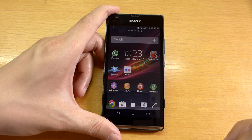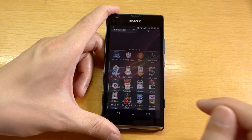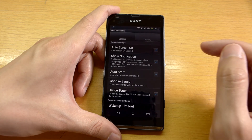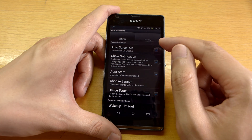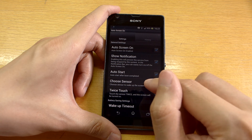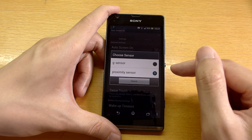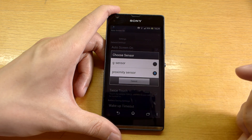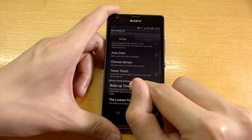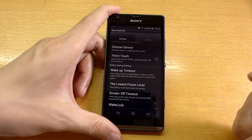To configure the Auto Screen On app so that it functions like I just showed you, turn on Auto Screen On. Make sure that the option Auto Screen On has a tick on it, which it already does. Next, on Choose Sensor, make sure that the proximity sensor is selected, which it already is. Then next, on the option Twice Touch Here, make sure that it is ticked.